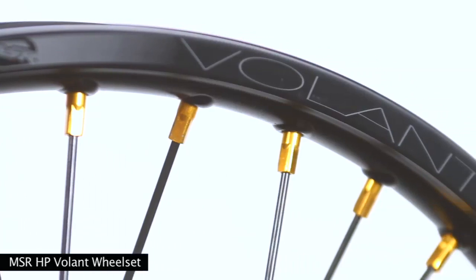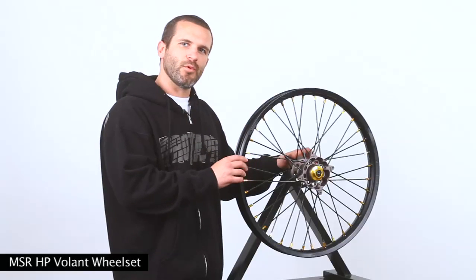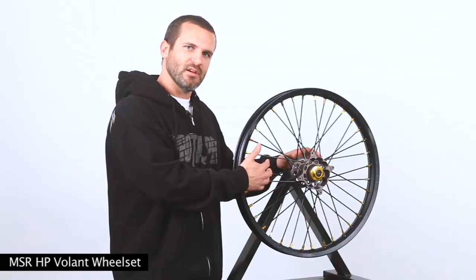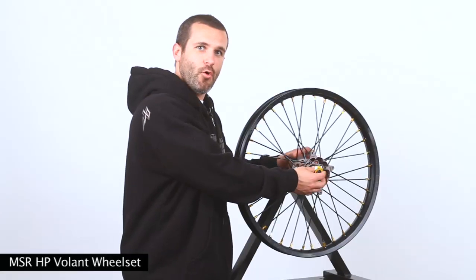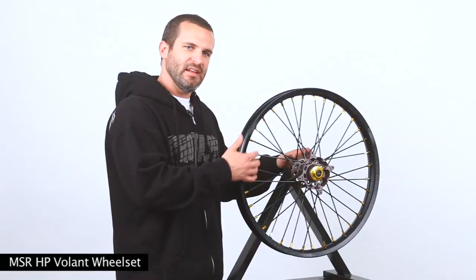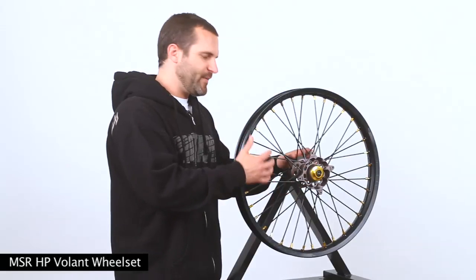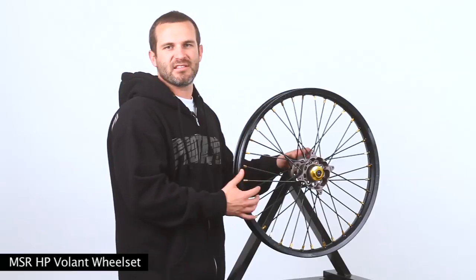The Volant wheel set is available for just under $1,250. But the best part is that we're selling the rims by themselves and the spokes by themselves. You can also buy the captive O-ring system for your OEM hub, so you can buy the spokes and any colored nipples and the rims to match your OEM hub, so you can still get that clean look of the complete MSR Volant wheel.